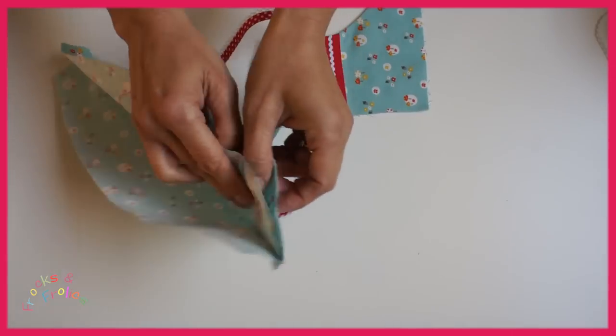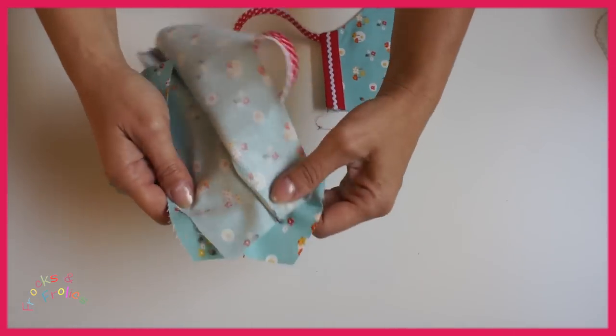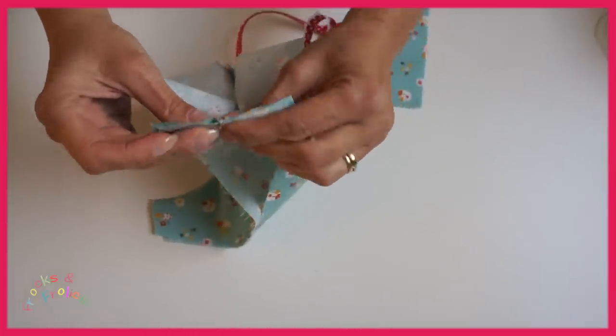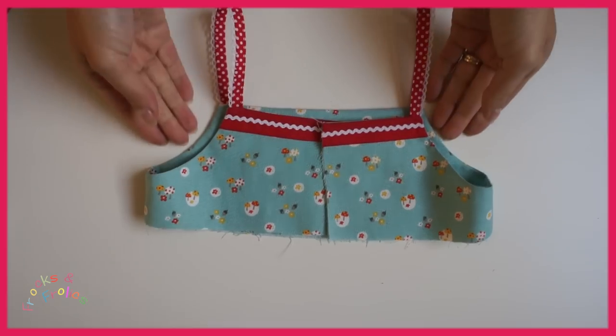Then you do the side seam. So open out the whole lot and sew from one end to the other. And then you have closed your seams and the bodice is finished.